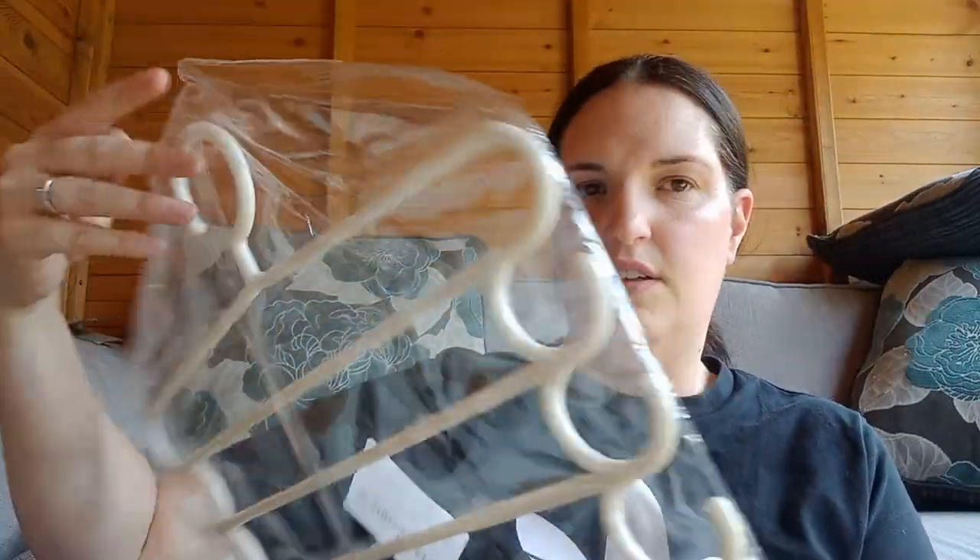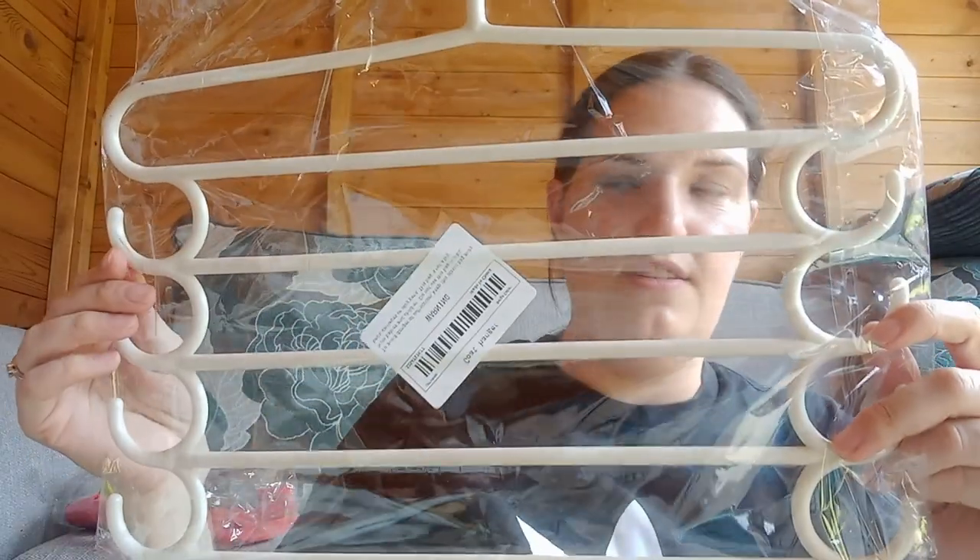The next item is for Tony because he has so many clothes — he has more clothes than me. So I ordered him some hangers and there are two in here, so that'll free up some space in the wardrobe. Can't say I never buy him anything!